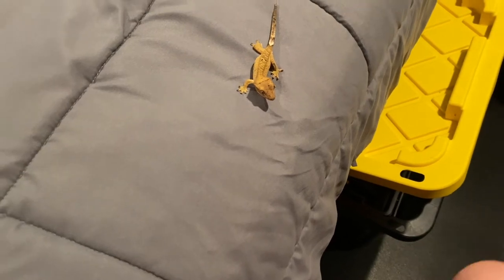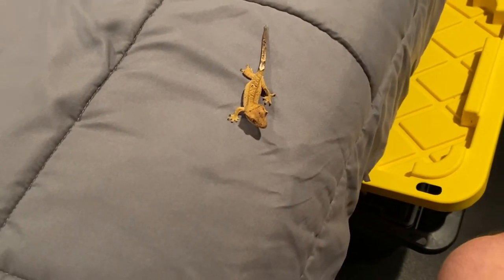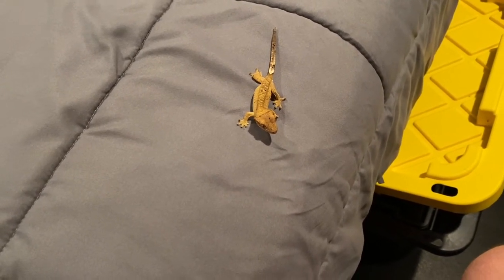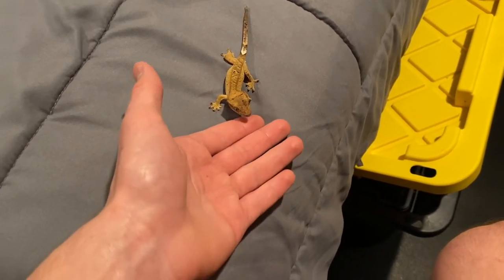With this guy, I cannot restrict him. You can't restrict crested geckos at all. If you squeeze them, they're so small and they freak out. There's no way I can get them to stop — I have to deal with him constantly walking and there's just no way.